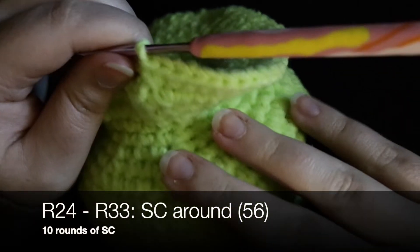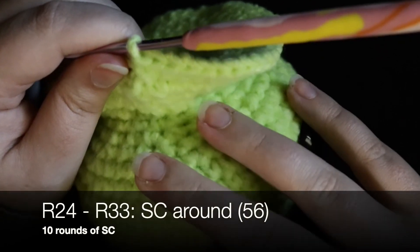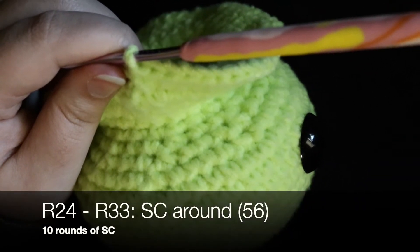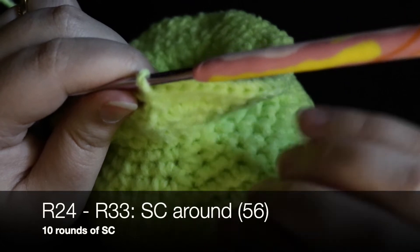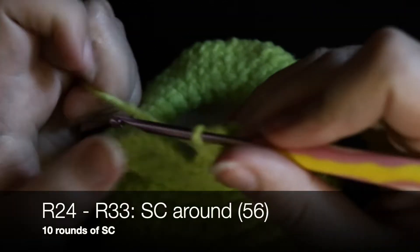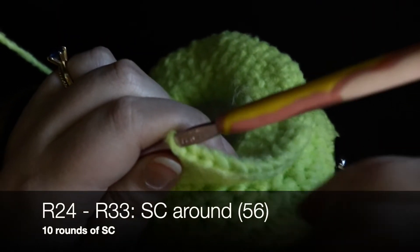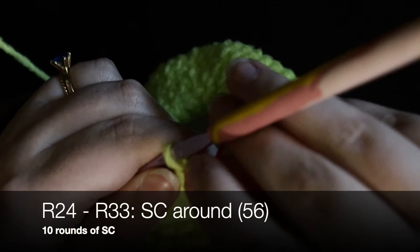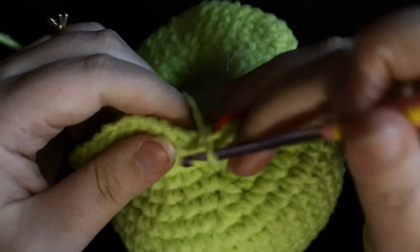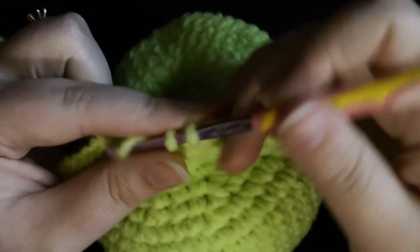For rounds 24 through 33, single crochet all the way around — that's 10 rounds with no increases and no decreases. I will meet you back once I have completed those 10 rounds.